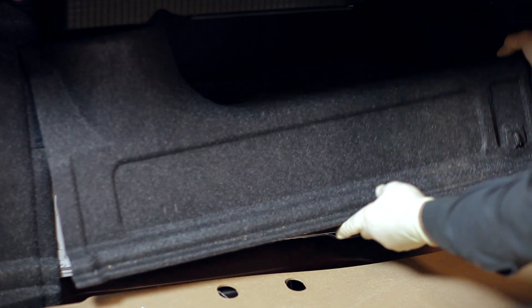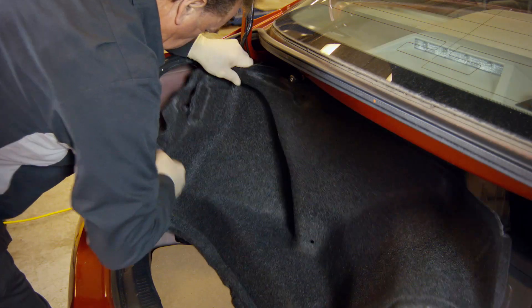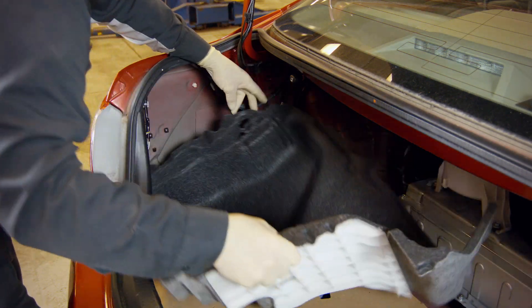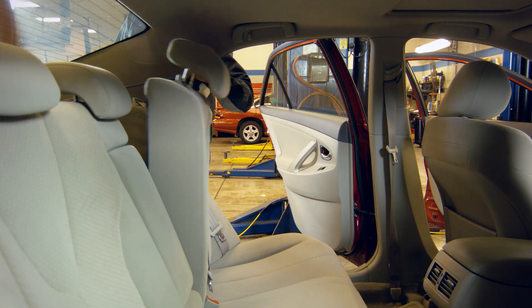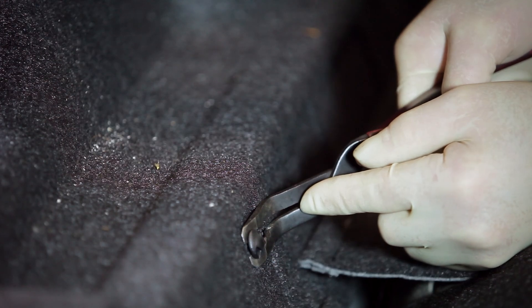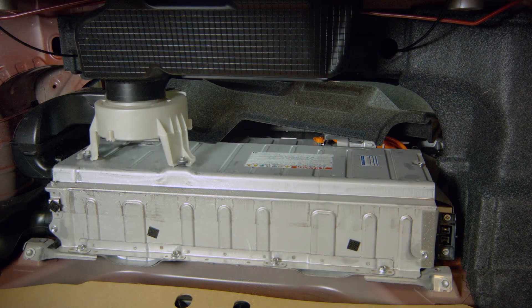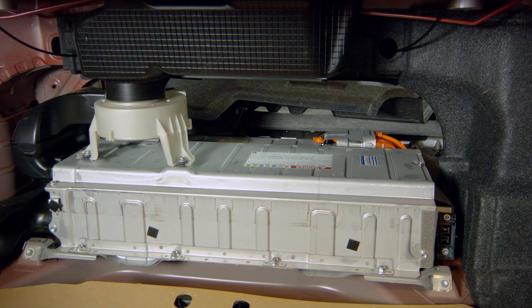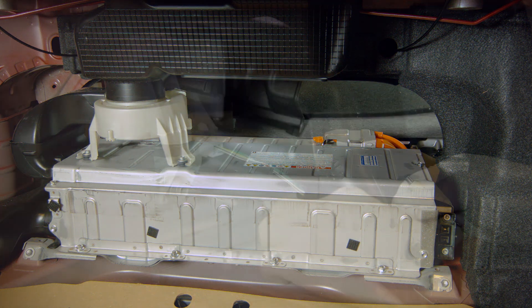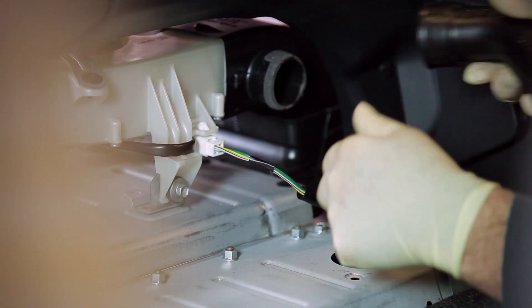Next, remove all trunk trim surrounding the battery pack and battery cooling fan, as well as the trunk floor covering. Fold down both rear seat backs. Using a trim removal tool, remove all trim on the passenger side of the battery pack and fan. Remove the remaining ductwork, which is secured by push clips.